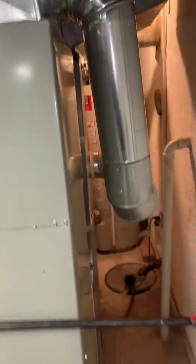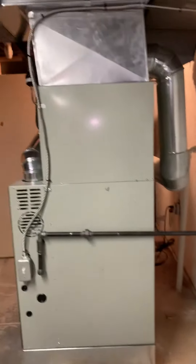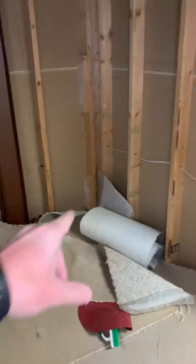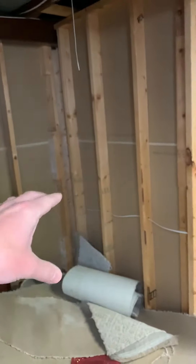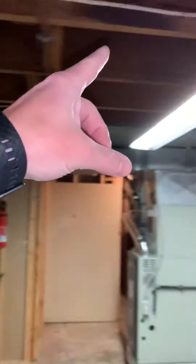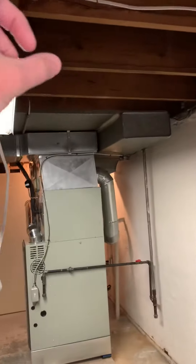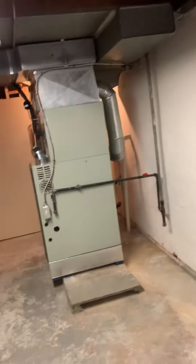Option three would be to run our duct down here to the basement if needed, run a duct up, run that one over the top of that joist there, and same thing — either tie into the duct that we put here or tie in directly over to there.